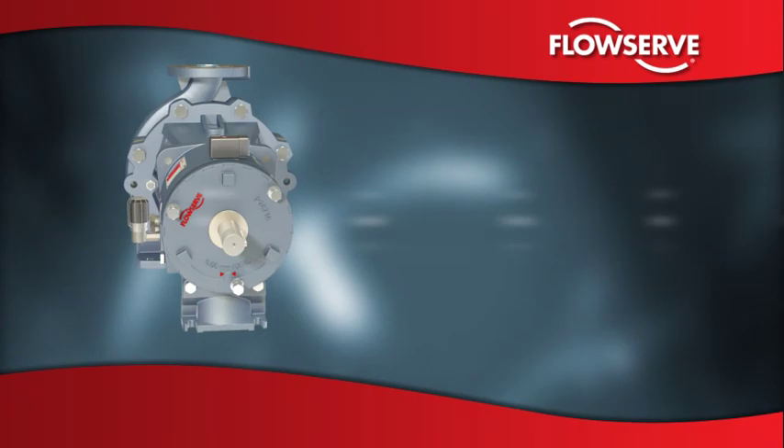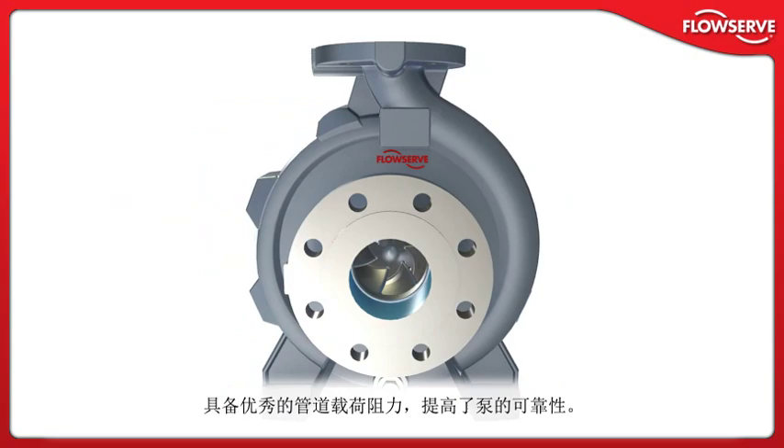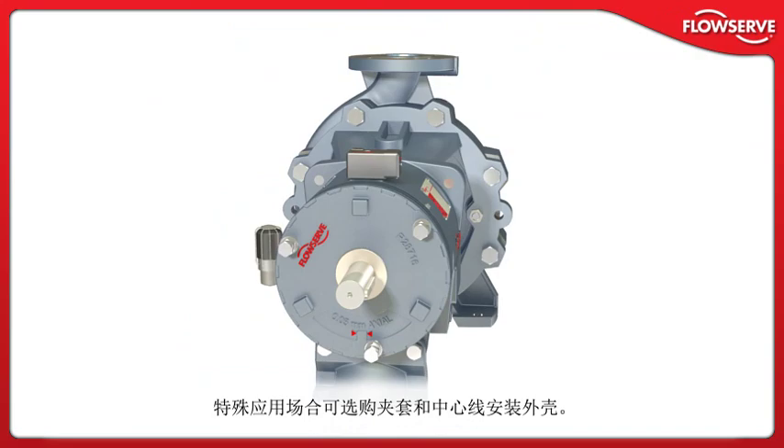Casing: Conforming to ISO 2858 and ISO 5199 design criteria, the Durco Mark III ISO boasts a heavy-duty casing with an integral foot and a multi-ribbed discharge flange for superior resistance to pipe loads and improved reliability. Optional jacketed and centerline casings are available for special applications.